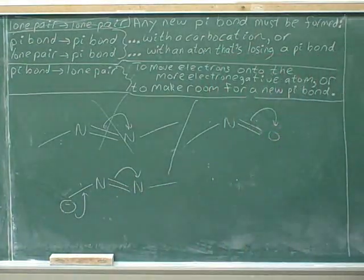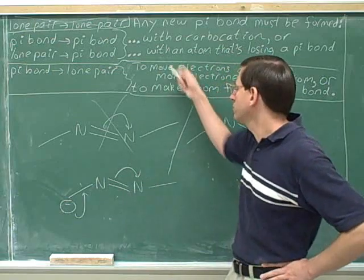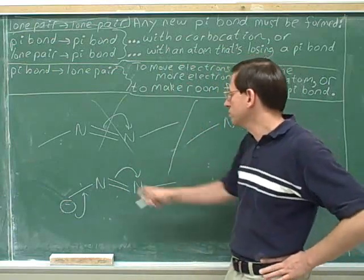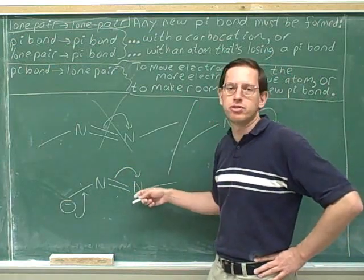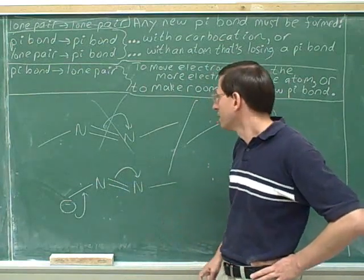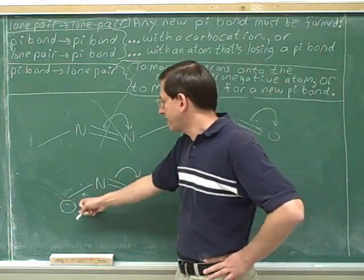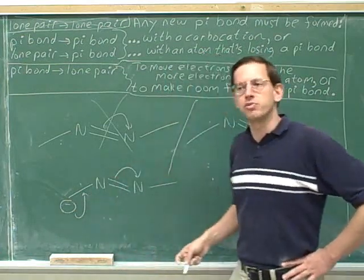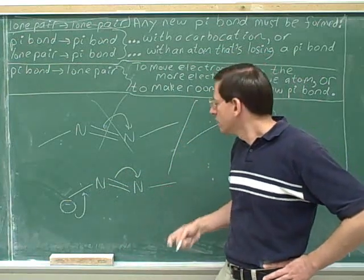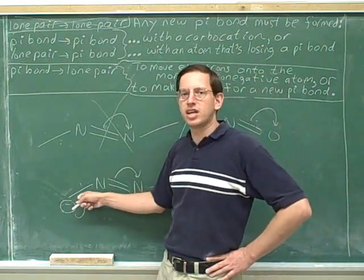Are these arrows helpful? When looking at this arrow, we can see we're forming a lone pair. There's only two good reasons for forming a lone pair. One of them is to move the electrons onto the more electronegative atom — that doesn't apply here, since the electrons were being shared between two nitrogens of equal electronegativity. But the other good reason for making a lone pair is to make room for a new pi bond. Well, that's exactly what we're doing — we are making a new pi bond and we do need to make room for it. So these are good, reasonable arrows that will give us a significant resonance structure. We need to move this pi bond into a lone pair for the very good reason that we need to make room for this pi bond coming in from behind.